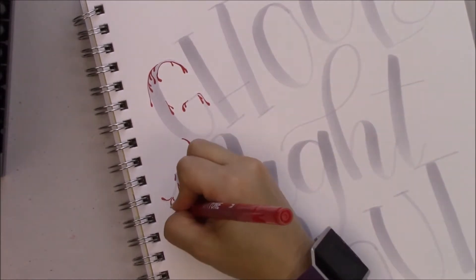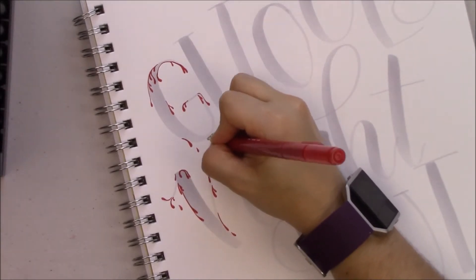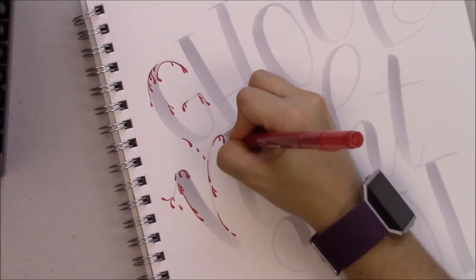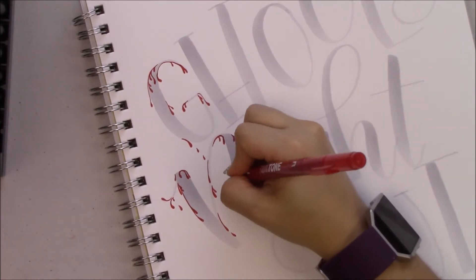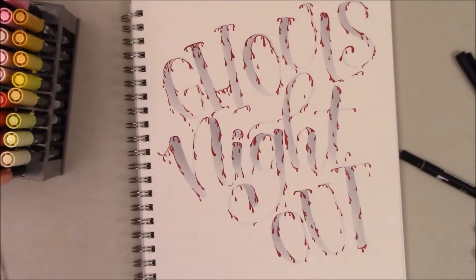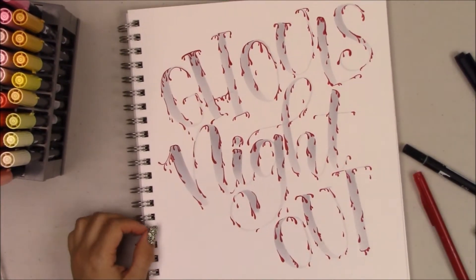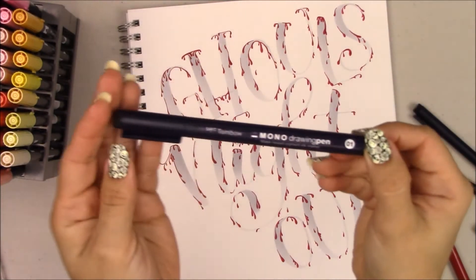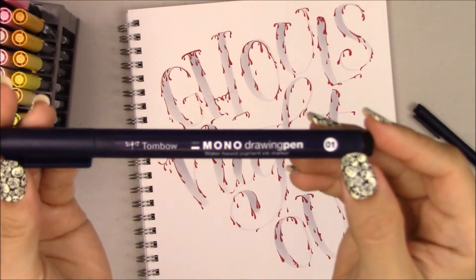My plan with the drippings was to make it look like the blood from the letters above was dripping onto the ones below. This actually took quite a long time — I think it's the longest part of the whole process. I also drew some drops of blood in random places to fill the spaces, and this is how it looks.